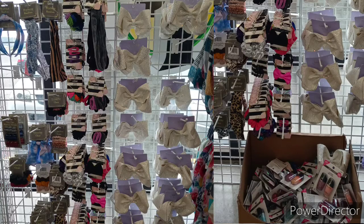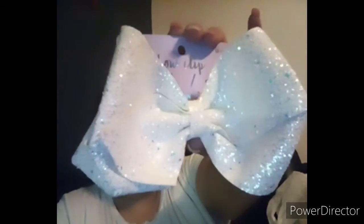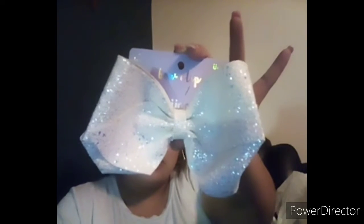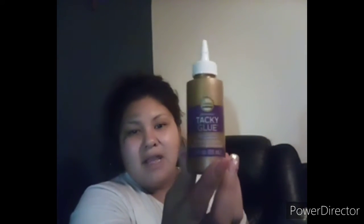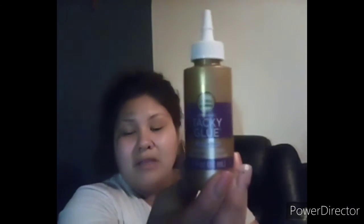I also picked up some makeup sponges — I use a lot of ink in my junk journal, so I bought those for the ink pads. My Dollar Tree had a big display of new hair ties, scrunchies, and bows. I found this big sparkly white bow that I really liked for my daughter. I also picked up Aileen's tacky glue — they sell a bunch of different glues at Dollar Tree, but I picked this one up for my junk journal.